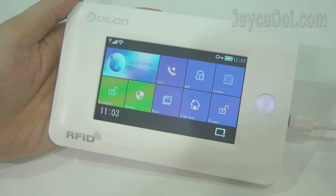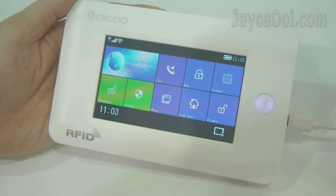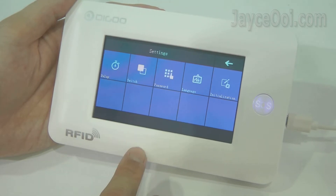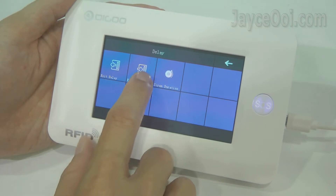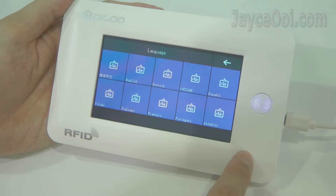Control and configure Hama easily through the built-in touchscreen. It supports both GSM and Wi-Fi. Set up everything there — do go through the user guide, it is very helpful for starters. For example, configure the entry, exit delay and siren duration, or change the GUI language to the one that you prefer.